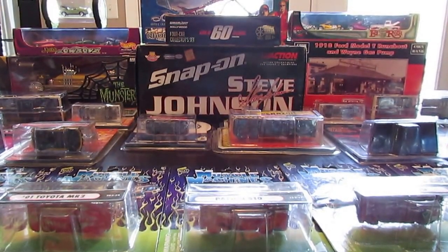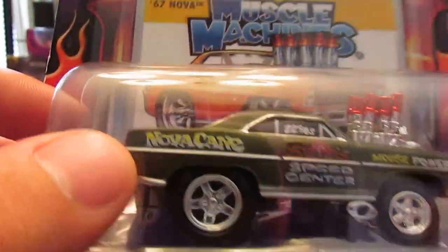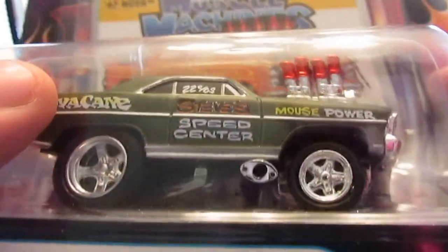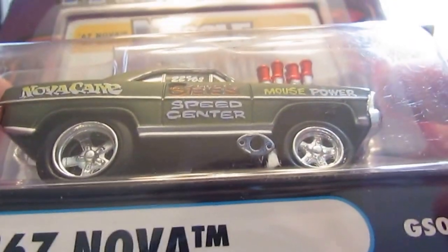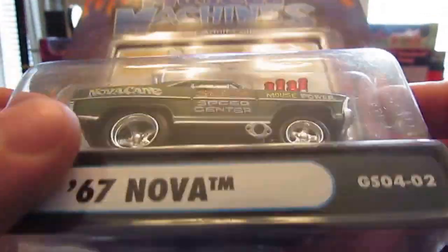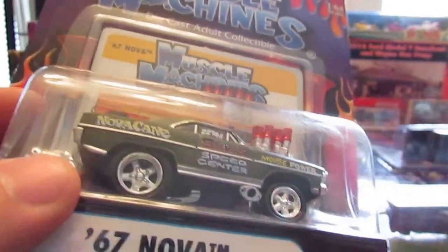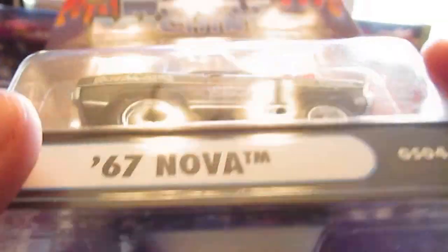Next one is the '67 Nova — NovaCane, as you can see right there. All kinds of little logo detail, and I think these were actually hand painted, as Don said. Definitely don't do it like they used to. In terms of the ones with the big blowers — these gasser and raked stance cars are the only Muscle Machines I really care for, because they have a little more detail on them.